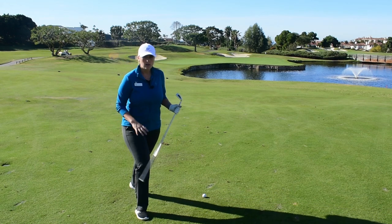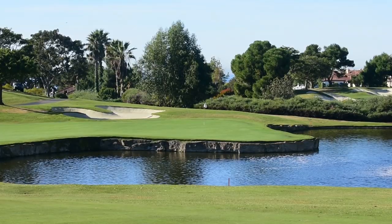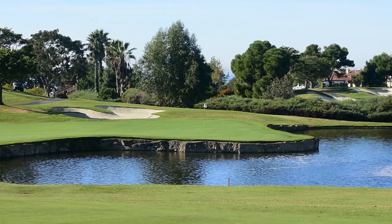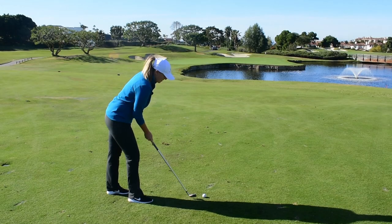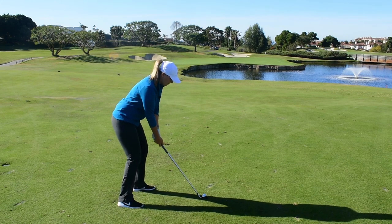Playing smart — middle of the green. I'm picking my target just left of the flag, middle of the green. I'm not flirting with right, I'm not flirting with water. I need to make sure I stay in this shot by keeping my shoulders level to the ground.